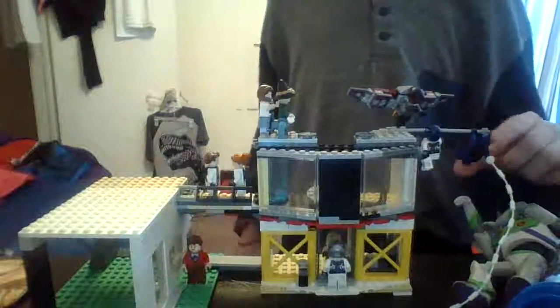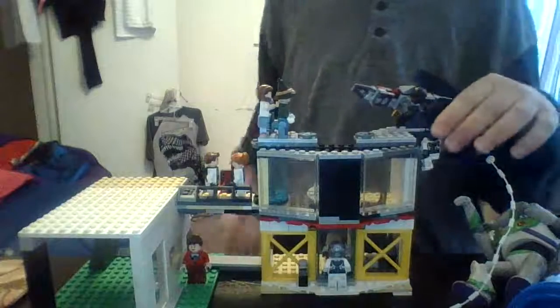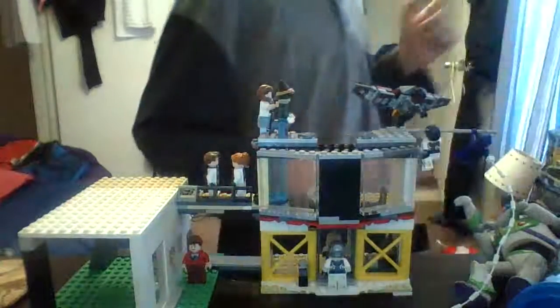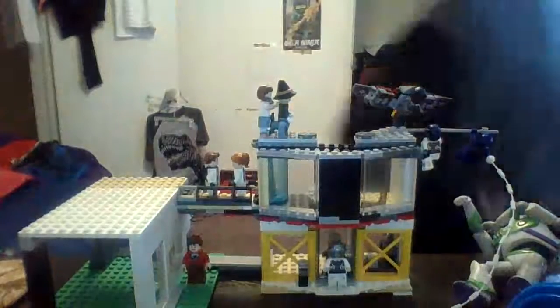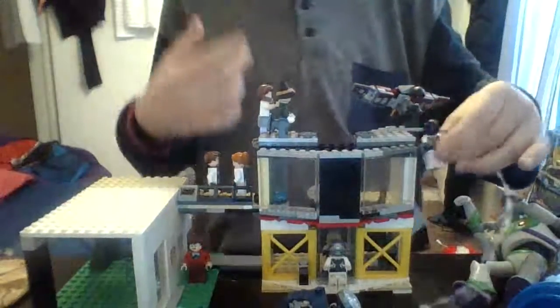This is one of my figures I reviewed, I believe. I recently got this set as well — make sure to check that video out.